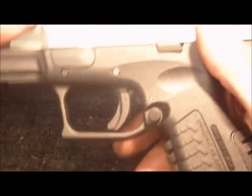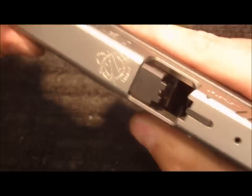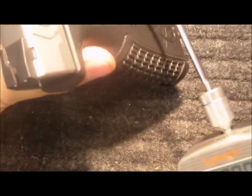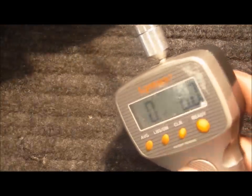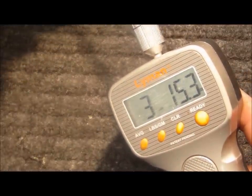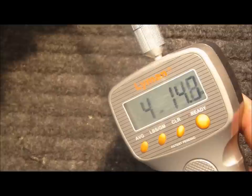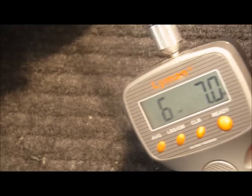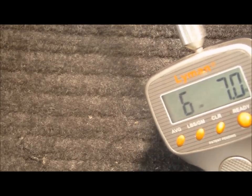I'm going to install this in a brand new factory XDM 4.5 inch 9 millimeter. And before we start, I'm going to go ahead and measure the trigger pull weight. Not quite six and a half pounds.